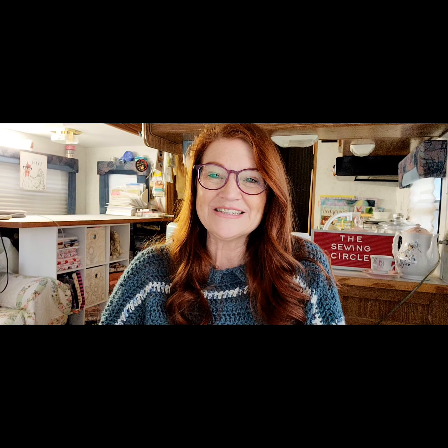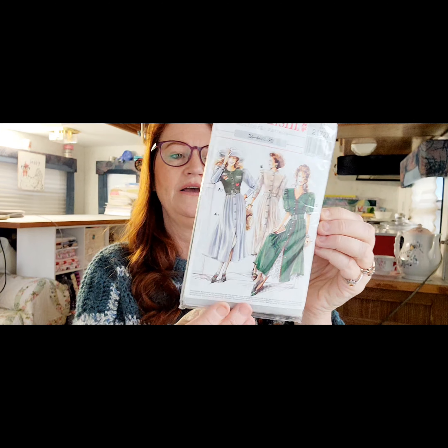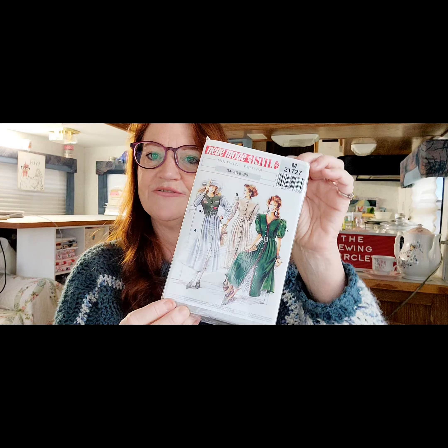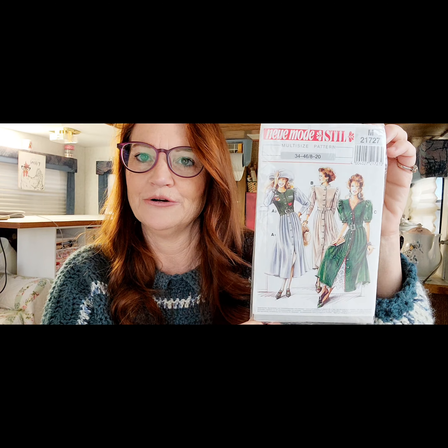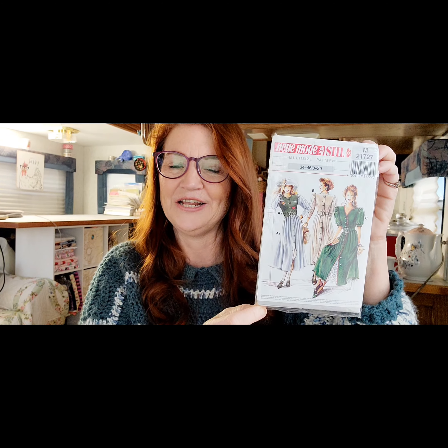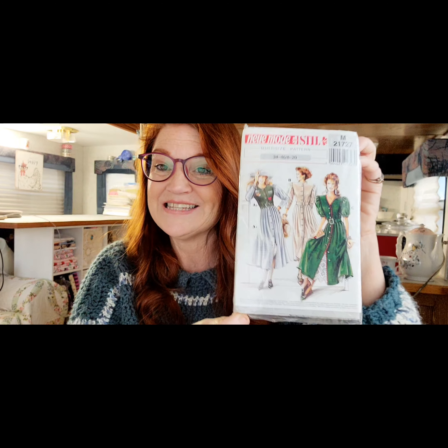I've been having so much fun looking through Facebook pages that have patterns for sale and finding old patterns. I found a pattern I absolutely adored and picked it up. It says it's from Germany, from the 1980s — it's a New Fashion pattern. I Googled it and used Google Translate via the camera feature to translate the words. Isn't it adorable? I love the green version with the open neck and poofy sleeves.